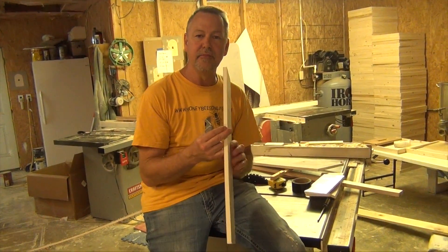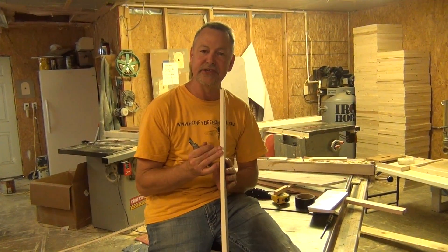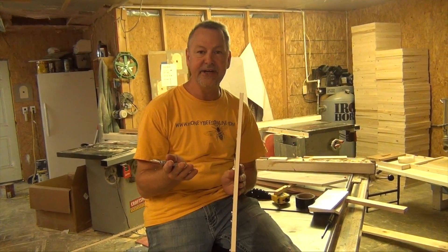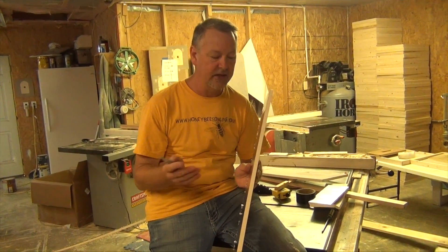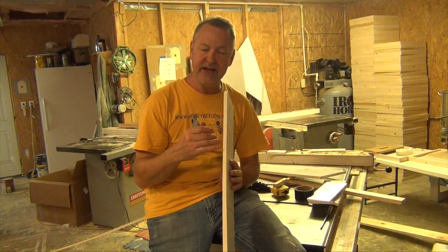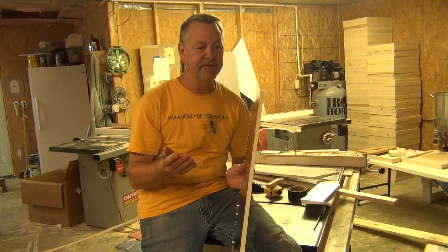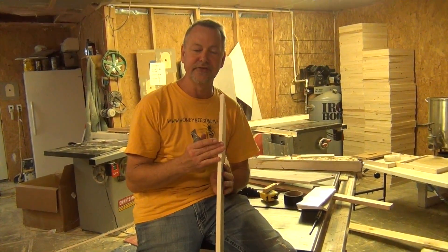You can buy this foam board in various sizes. I'm just showing you this half-inch piece for demonstration purposes. Half-inch is fine — you're just kind of cutting down the wind. But if you want to go larger, you can. There's not a tremendous amount of R value to the foam board; it does have an R value, but it's not really strong.